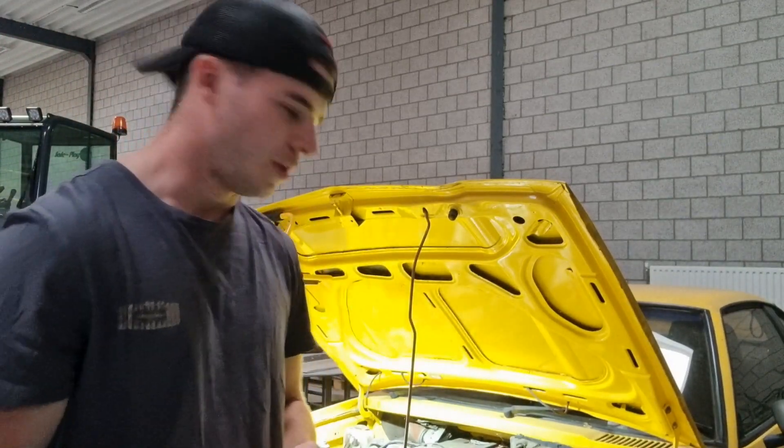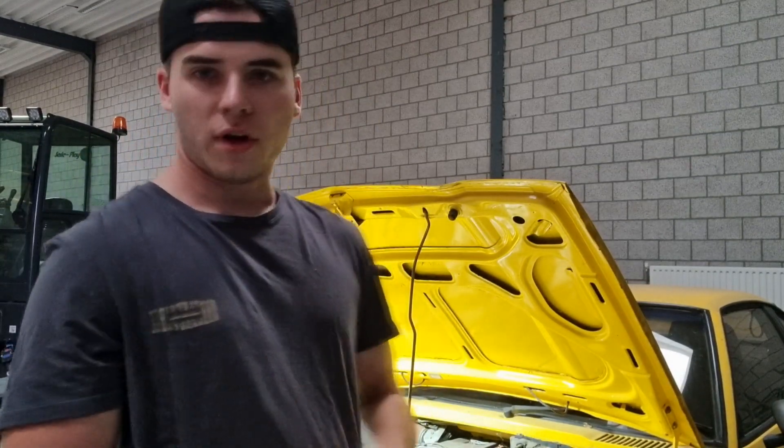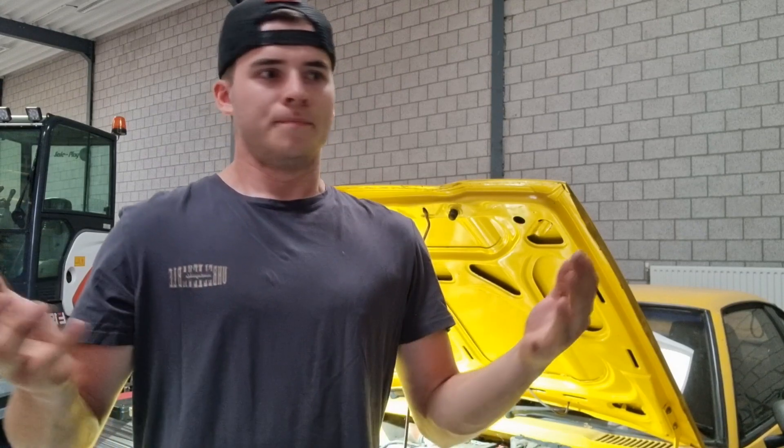I've always had a passion for cars and building stuff. I wasn't very technical back then, but now I have my own car and I've been doing some maintenance. I thought it would be a fun idea to start rebuilding his car and hopefully get it running again.